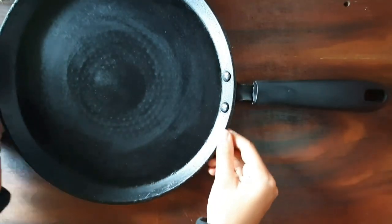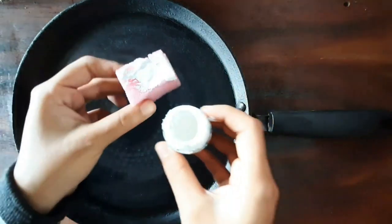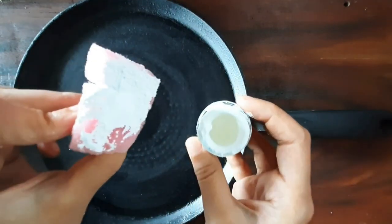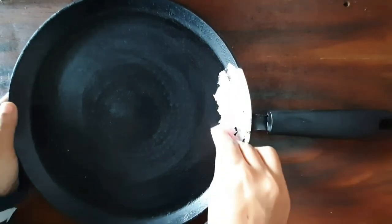Hello everyone, welcome back and thank you for joining me today. We'll be converting an unusable pan into a beautiful home decor, and I'm sure you will love it. I'm very excited to show you, so let's get started.